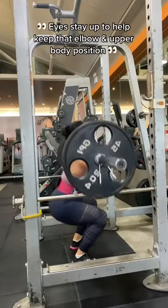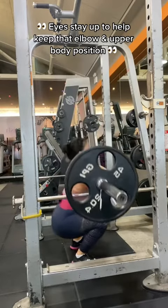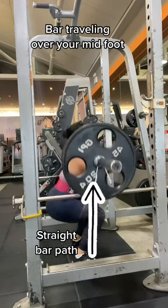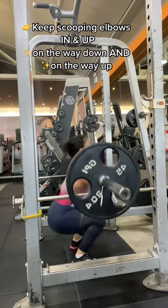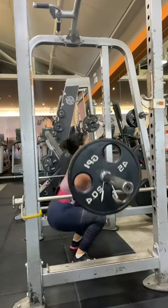Eyes staying up to help you keep that elbow and upper body position, to keep the bar traveling over your mid foot so that you have this straight bar path that you see right here. Think about scooping those elbows in and up on the way down and on the way up so that you can stay centered and aligned throughout your reps.